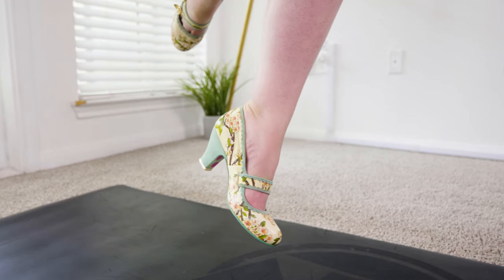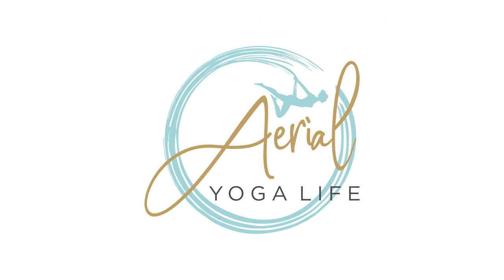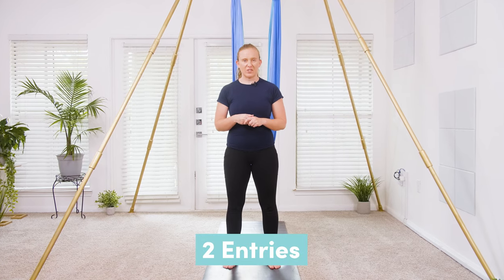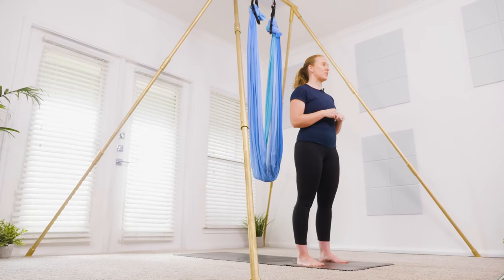So make sure to grab some heels, sunnies, a big fluffy hat and style up because I want to see your outfits after you learn how to do it today. I'm going to show you two entries on how to get into this pose. The first entry is a harder one but it is the most common style of entry to get into this dress hammock.